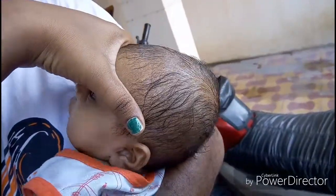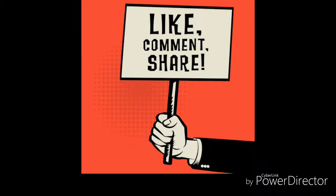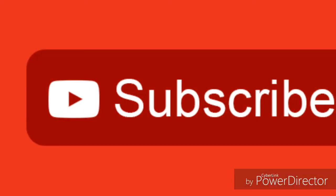I think these two simple tricks will help you to bathe your baby properly. If you like the video please hit the like button and subscribe to our channel.